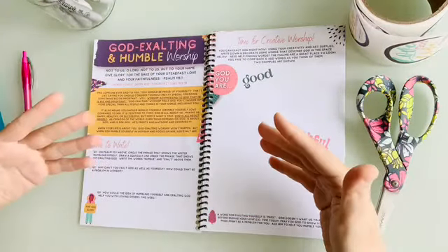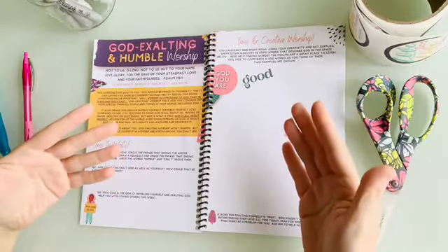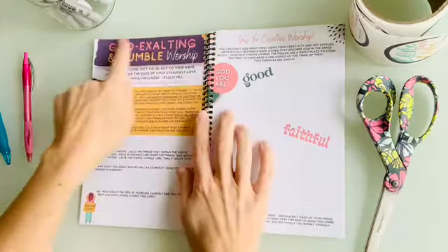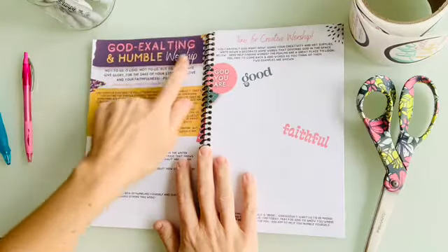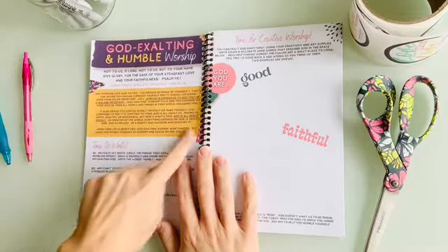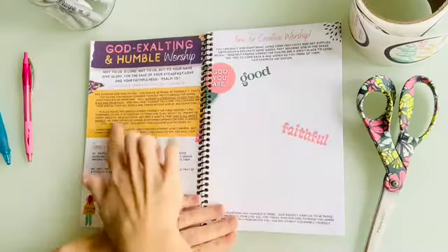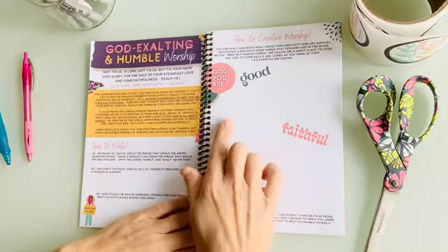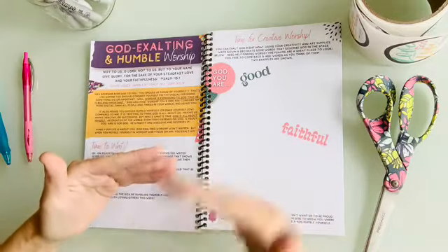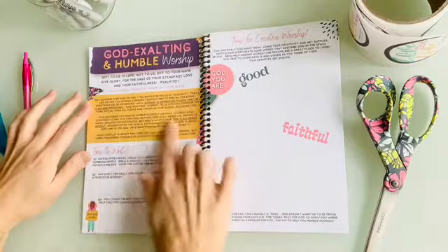The first spread is 'God-Exalting and Humble Worship' — it's designed to help prepare your heart and put it in the right place before you worship. The spreads are in a purposeful order, but you don't have to follow it exactly. You'll always see the topic for the spread, a main Bible verse, and some additional verses to look up. Then there's short, important, understandable teaching. I work really hard to make sure the teaching is not just something your daughter learns from, but something moms take away from as well.